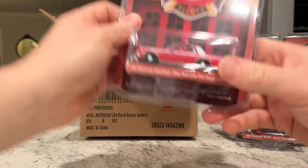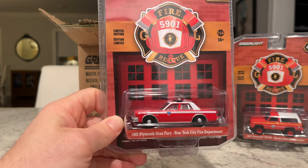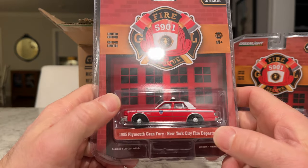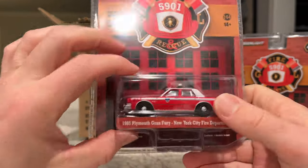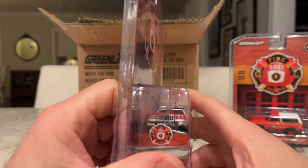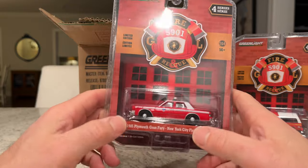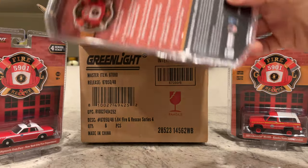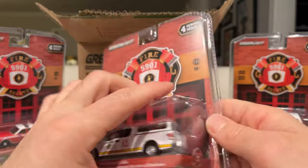Next up is the 1985 Plymouth Grand Fury — this is the New York City Fire Department, FDNY. Not sure exactly what it is — it's not a fire chief car — but pretty cool. It's got a license plate that says 240, and it just says 'Fire' up on the fender. Sharp looking car. A previous release in this series came in yellow for one of the departments — I think it was a battalion chief.